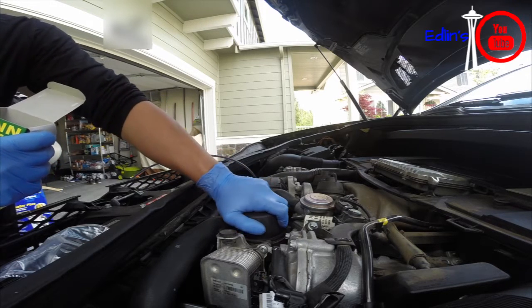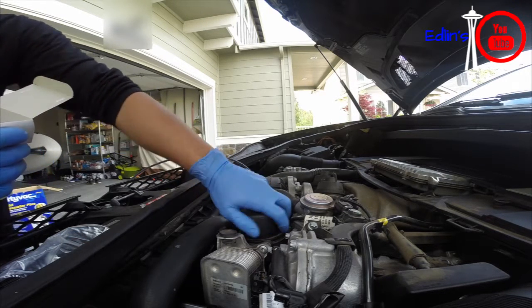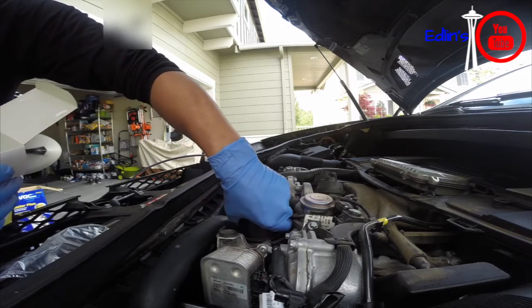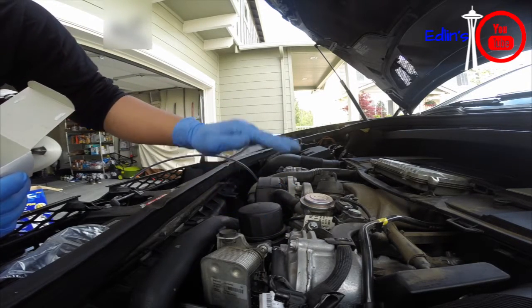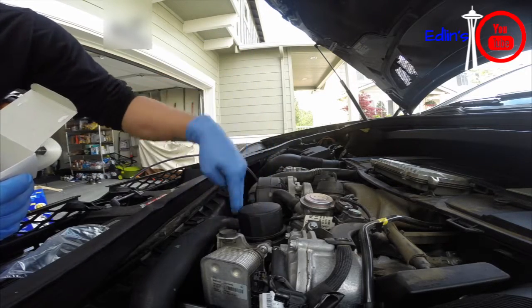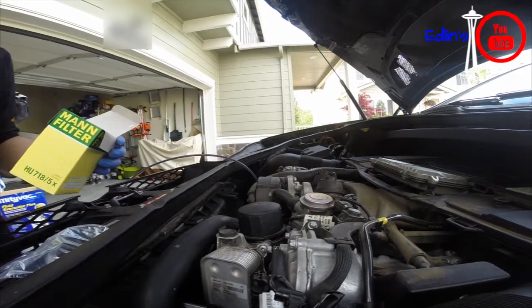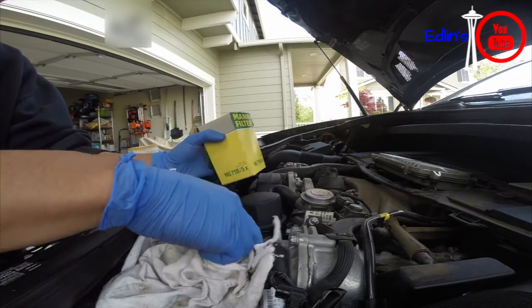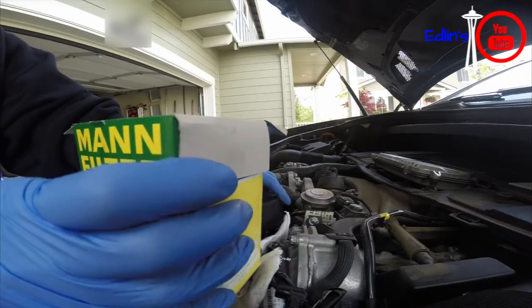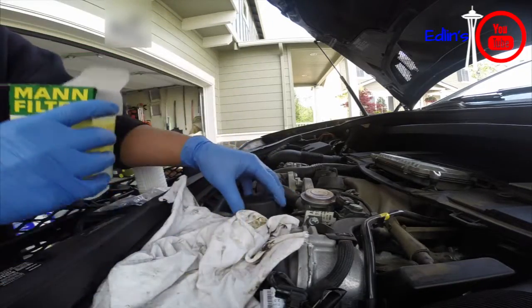As I let the oil drain from the dipstick and through the filter, I'll just slowly manipulate it and let it drain. I'm going to get a towel right here to cover the area — just make sure no extra drips get on the concrete or the engine bay.